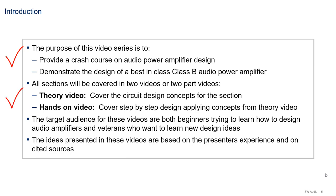The target audience for these videos are both beginners trying to learn how to design audio amplifiers, and veterans who might want to learn new design ideas or new tricks. The ideas in these videos will be a combination of my own ideas and experience, with ideas presented in the books by Bob Cordell and Douglas Self. Therefore, I am building on top of established knowledge.